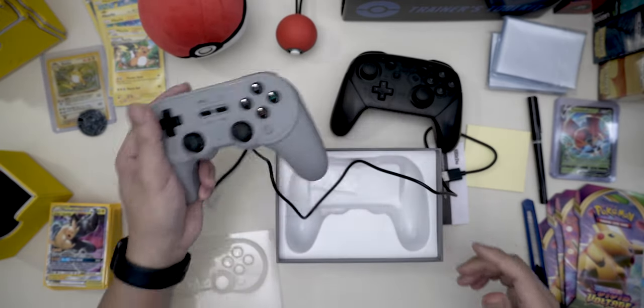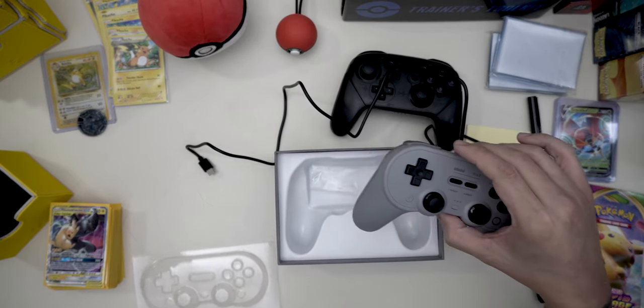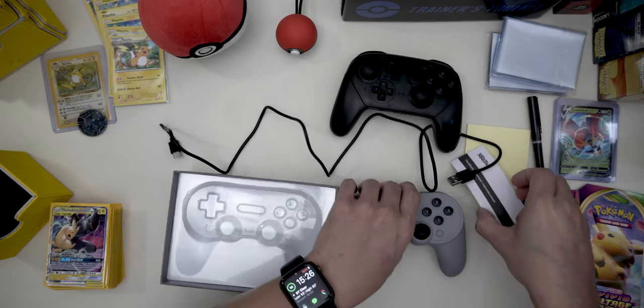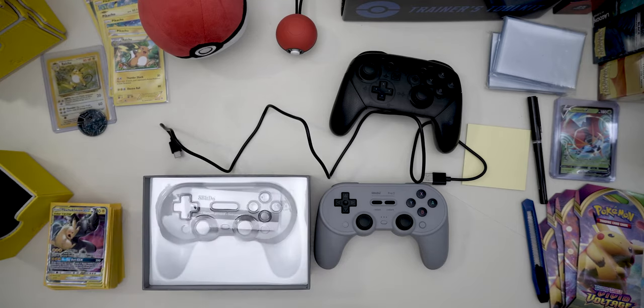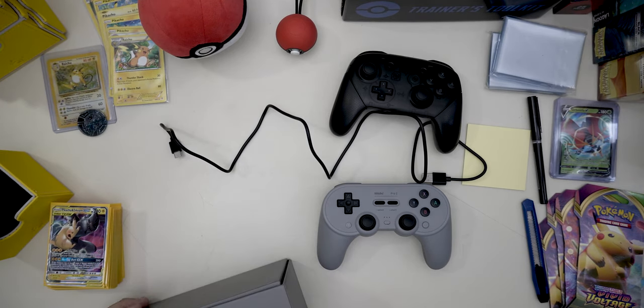That's it, I just wanted to make a quick unboxing video to see what was in here. Nothing too crazy going on. For any of you that are curious about purchasing one for yourself, that's what's in the box. Thank you guys for watching.